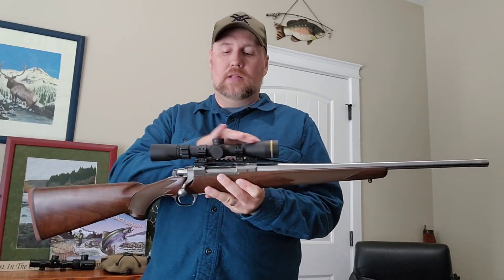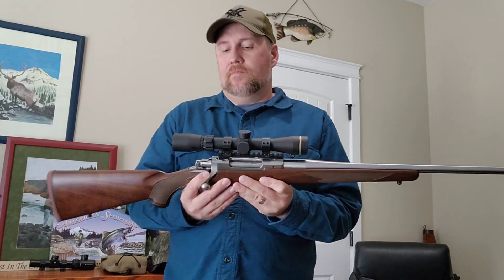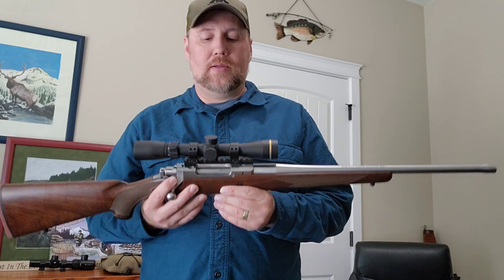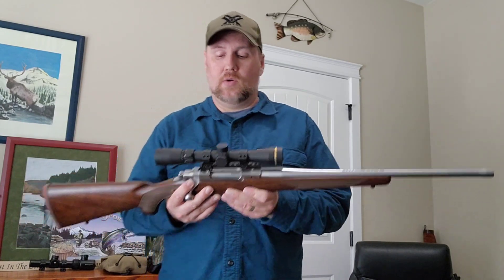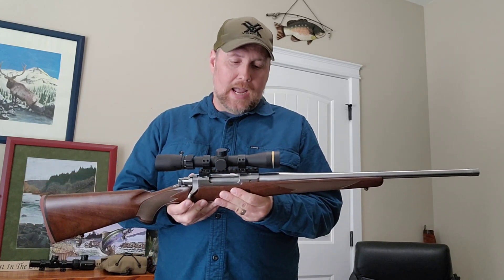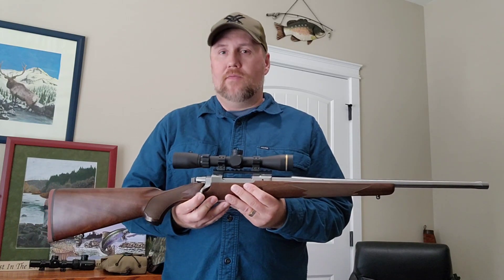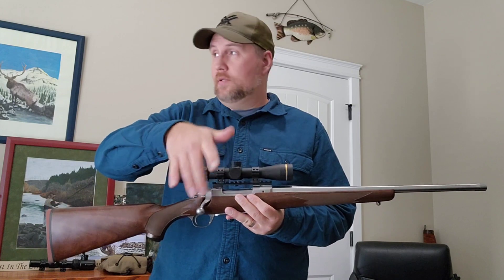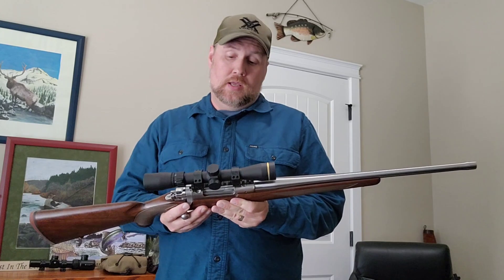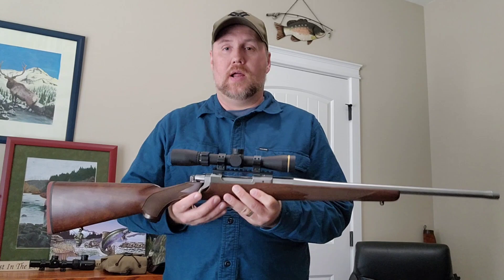On top I mounted a Leupold 2-7x33 VX Freedom. Being a lightweight, handy rifle, I didn't want to go too big — I could have gone with a 3-9x40, but I decided to go with this really light scope that I had originally purchased for my Ruger Mini-30. It didn't work out on the Mini-30 because the empty cartridges when ejecting were hitting the scope, so I got a couple nicks on it. I went ahead and took it off and figured I'd just put it on here.